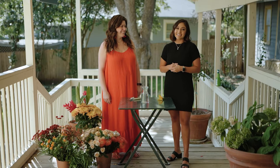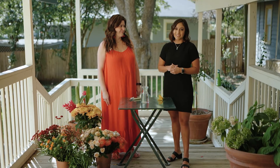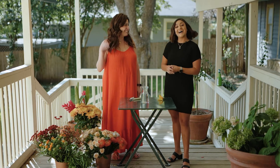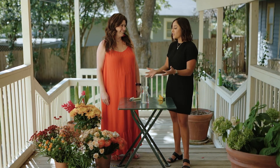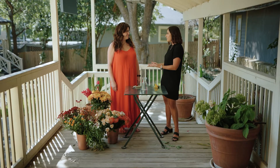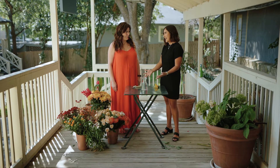Hi everybody, my name is Larissa and I'm the marketing director for the Real Estate Muses. Today I'm here with Meredith Alvarez from Belfloor. She's going to give us a tutorial on how to put together a fall floral arrangement. So Meredith, tell us a little bit about Belfloor and how you make the magic happen.